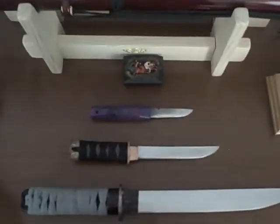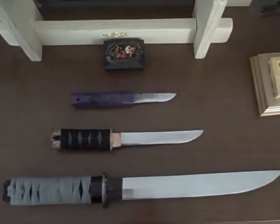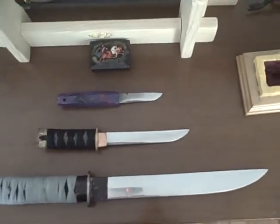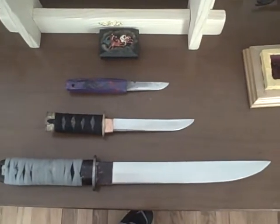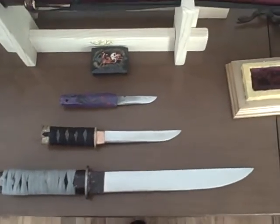With experience everything gets better. I started small and tried to get my craft down the best I could before going on to anything bigger. Because bigger is harder and uses more material — if you don't do it right you waste more.